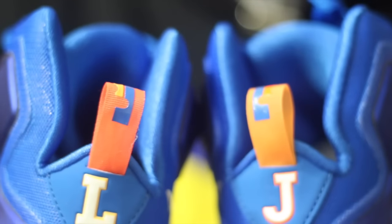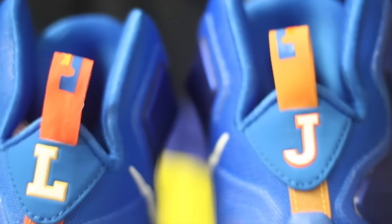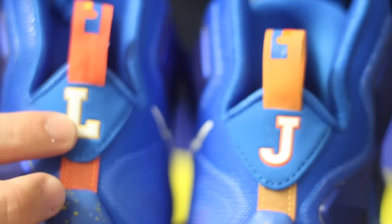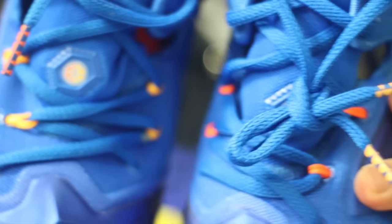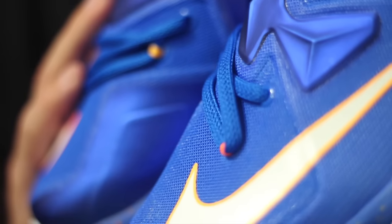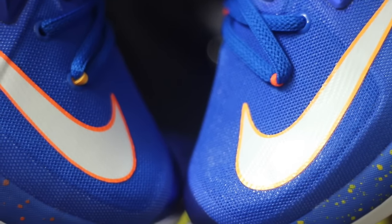Something I think is interesting is that both shoes have different shades of orange in different places. You can see the dark pull tab versus the light pull tab, the light L and the dark J. Same thing with the flywire — you got that dark flywire versus the light. Dark splatter, light splatter, light swoosh, dark swoosh. It gives it that two-tone look that is pretty unique, but it doesn't look like you're wearing two different shoes at all, which is something I don't like. So having them look similar but be a little bit different is okay in my book.